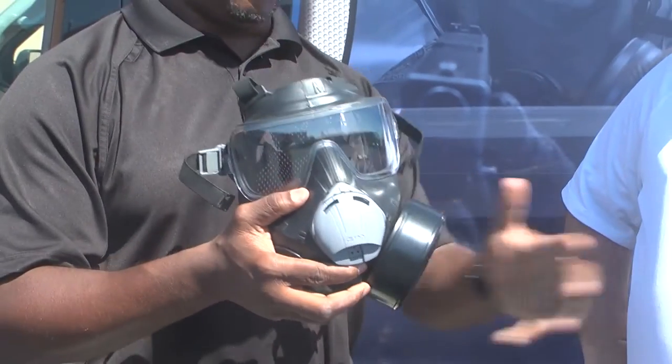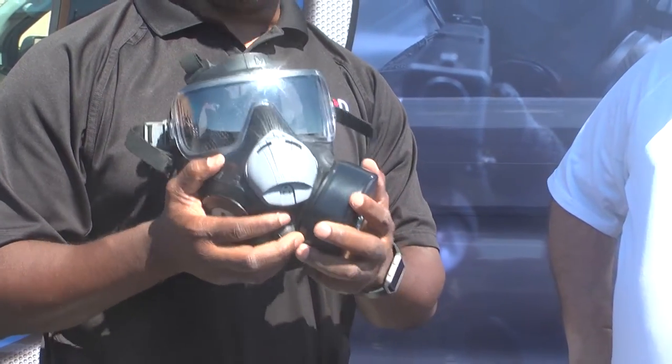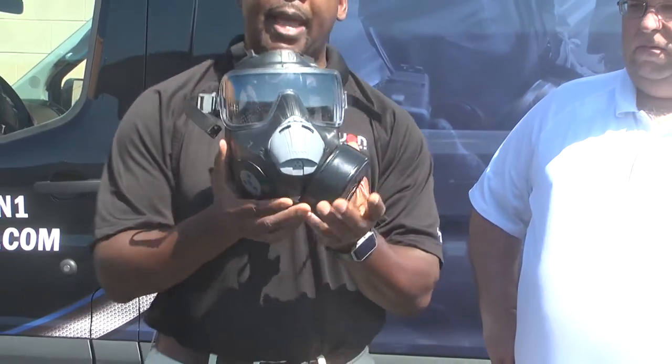The other great thing about all of our mask lines is that they're ambidextrous in nature. Right now the mask is set up for a right-handed firer. If you have a left-handed firer, you can easily change the canister from one position to the other using our canister plug removal tool.